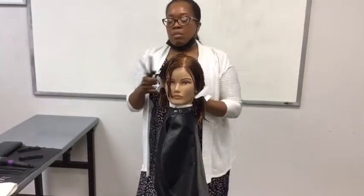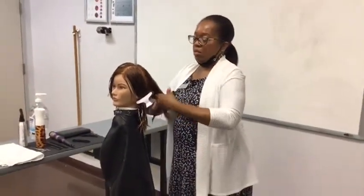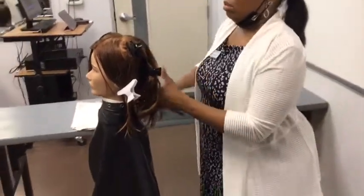We're going to position our fingers parallel to the head and sculpt uniform lengths from the front hairline to the crown. Once we get to the crown we're going to continue the same center panel from the crown to the nape, continuing our perpendicular distribution. We're going to keep the hair elevated at a 90 degree projection and keep our parallel finger position. When we get to the nape we're going to use our palm up hand position in the nape area.